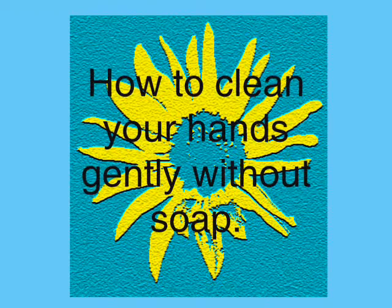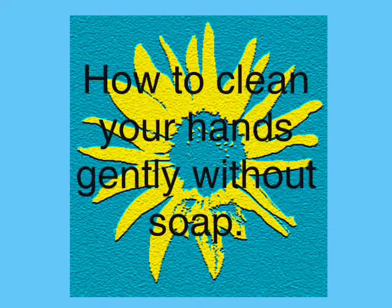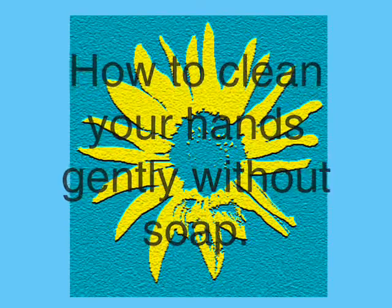Hello and welcome. This short clip will show you how to cleanse your hands of grime gently and efficiently.